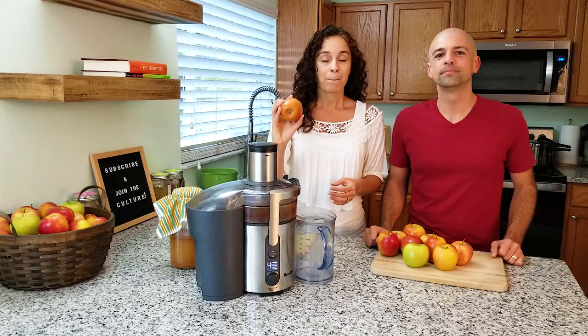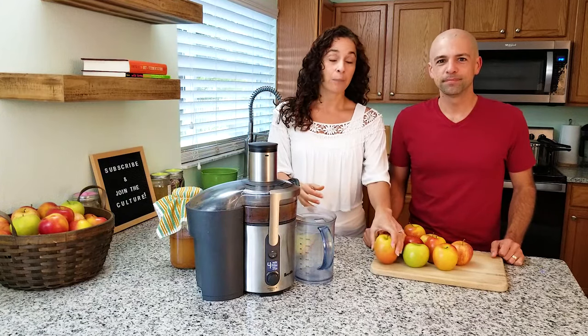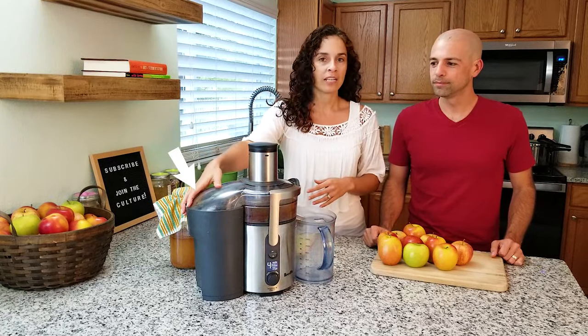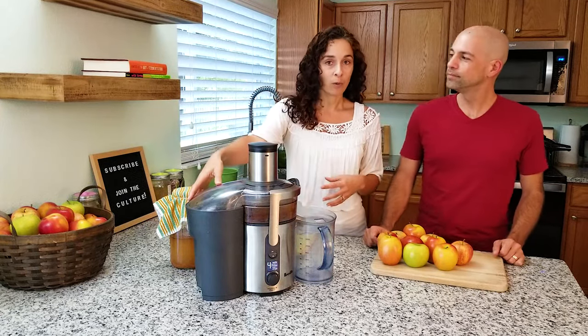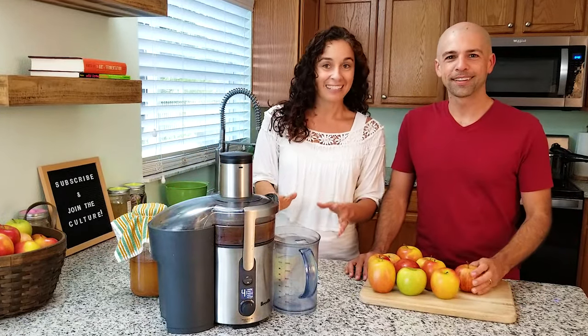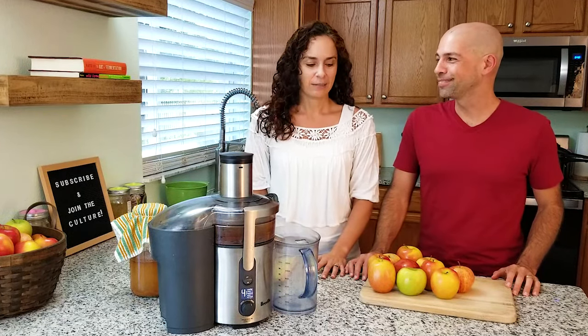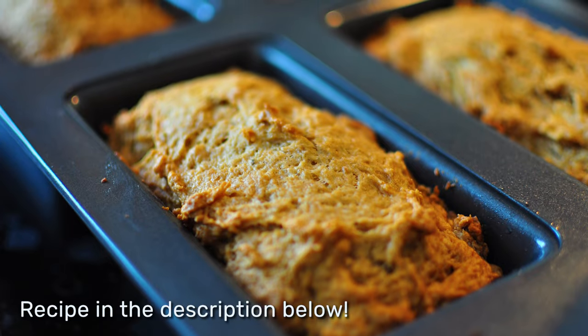We can put these apples directly whole into the juicer, which will separate the apples into the juice we need and send the scraps into a waste bucket. But today we don't want to waste these scraps — we're actually going to use the apple pulp to make something special after filming. It turns out: apple cake with the apple scraps! Since we want to use the scraps, it's important to cut or core the apple, because the seeds actually have traces of cyanide. So today we're going to core the apples.